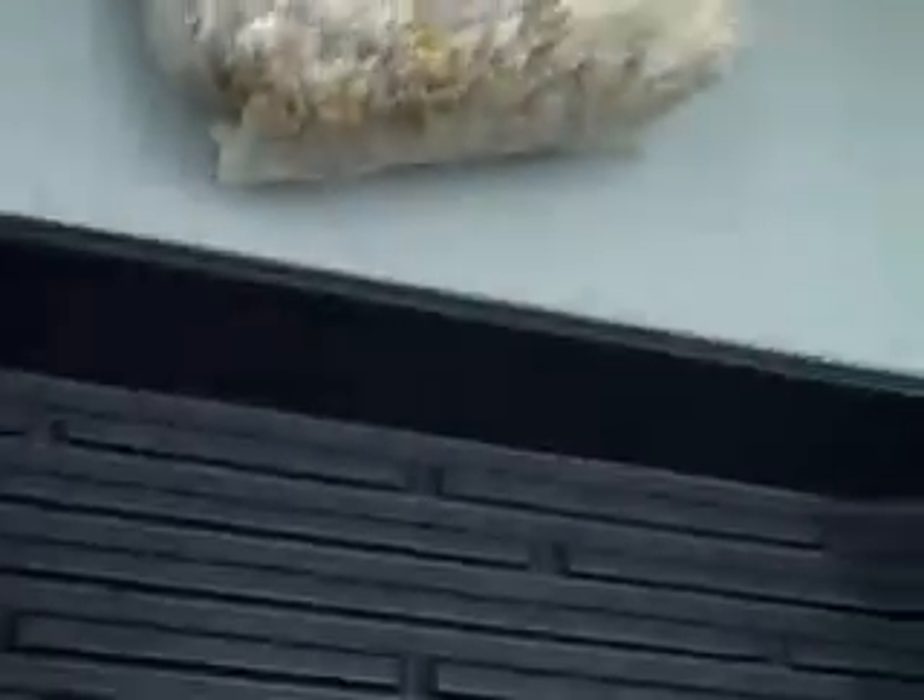At this point what we're going to do is take this bag, mix it in with our bulk substrate and lay it in the tray. Hold on one second and we'll be right back.